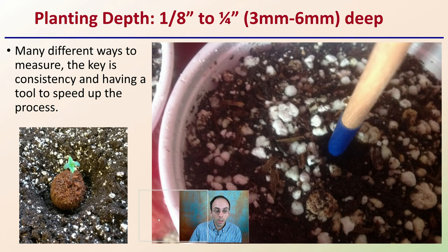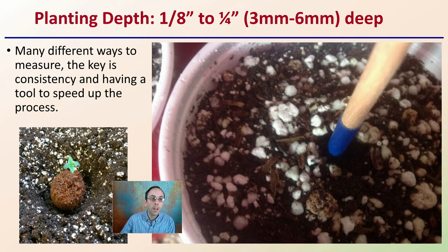Planting depth can vary slightly. Typically you're looking at an eighth to a quarter of an inch — about three to six millimeters deep. The key is consistency, and having a tool to speed up the process. A small dowel with a marker on it works well so you know exactly how far to place the seed down into the germination media.